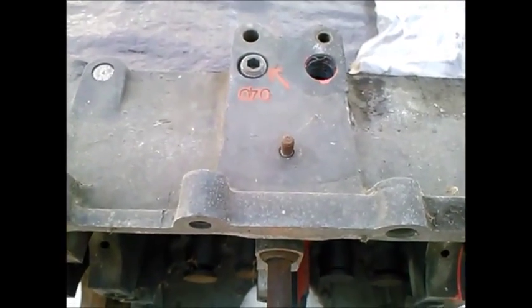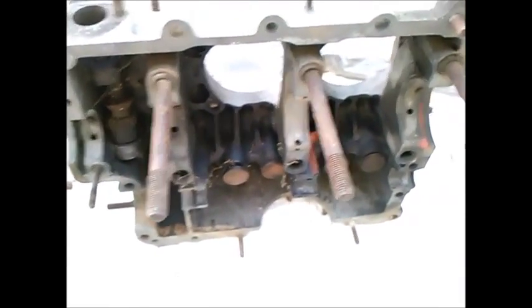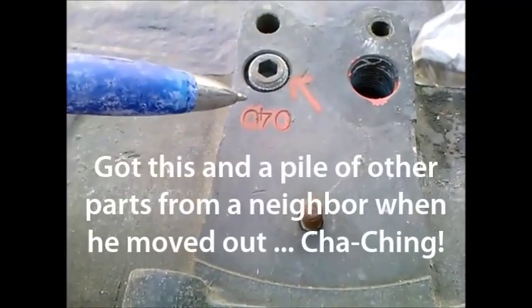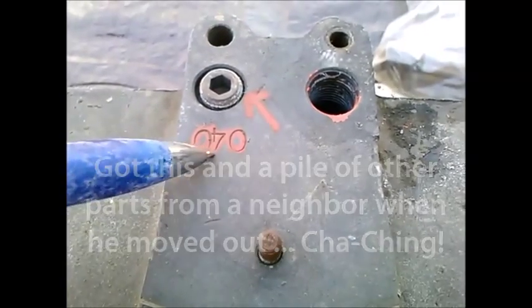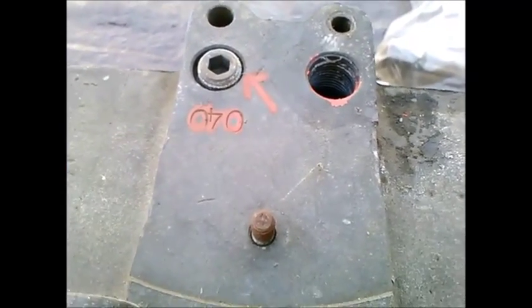Today we're looking at the Volkswagen AS41 case that I'm contemplating putting back into service. This was given to me with the admonishment to take a close look at it if I want to try to use it again. One thing I noticed — it's marked 040 on the top, and I assume it's a 040 line bore that's been accomplished.